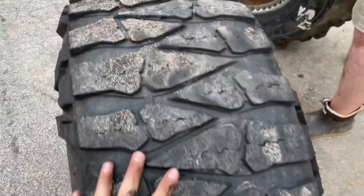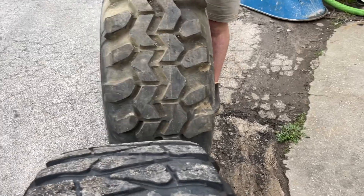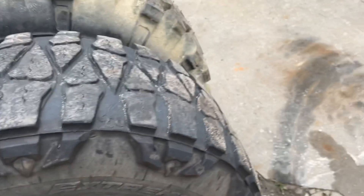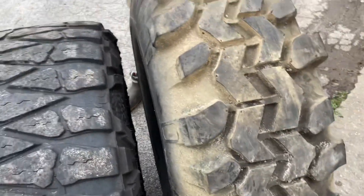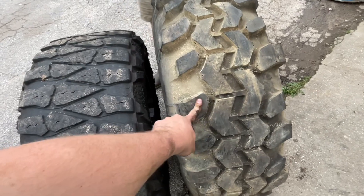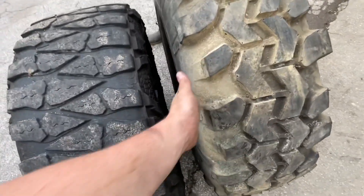37 Mugger versus 42 Super Swamper — let's put them side by side, next to each other. They're pretty identical on width. This is a 15-wide, this is a 13.50. They look pretty close. This one just bubbles out more — we may have to throw a two-inch spacer up there.